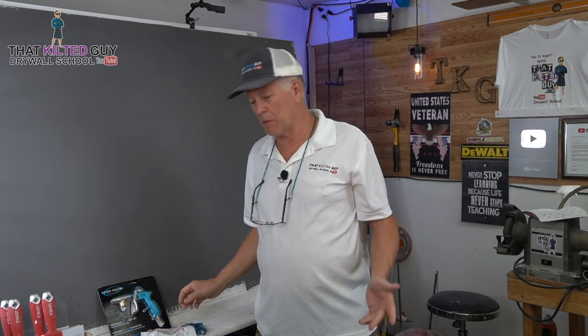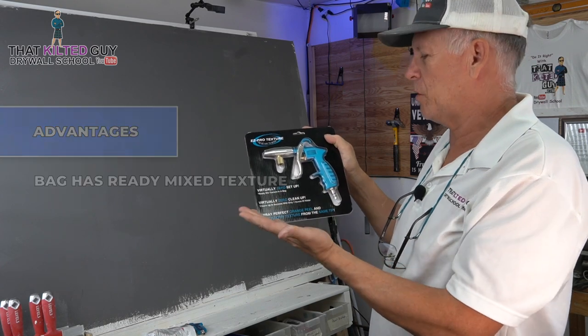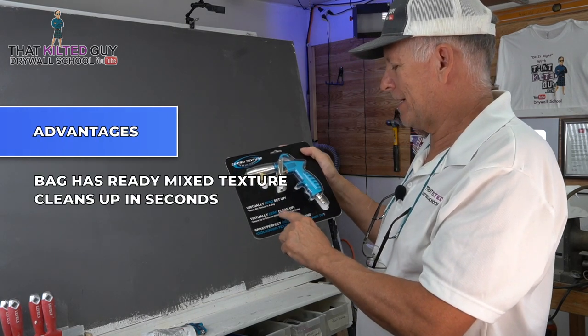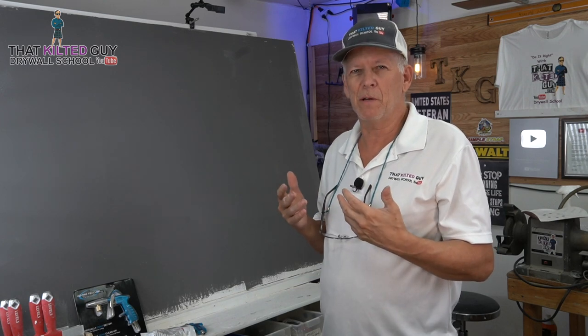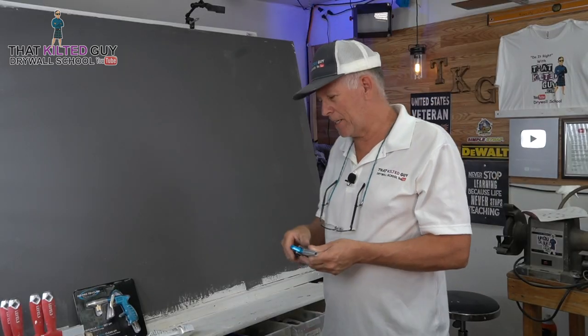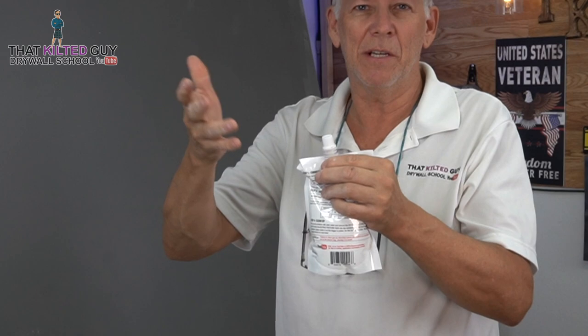Let's talk about what are some of the advantages to this. As you can see on here, it says virtually zero setup. It's ready-mix texture in a bag, so you just screw it on here and start spraying. Virtually zero cleanup — cleans up in seconds, and I'm going to show you it really does. You only need one gun, one tip, one texture, so you can spray everything you need right from here. The advantage to somebody like me that does a fair amount of texture repairs — or for those of you that just do it once in a while — is the ability to just pull this out, hook this up, and within a short amount of seconds you're ready to start spraying a repair. And when you get done, it's really easy to clean up. You save the lid off of this bag and put it back on, and it's sealed, ready to go for the next time.